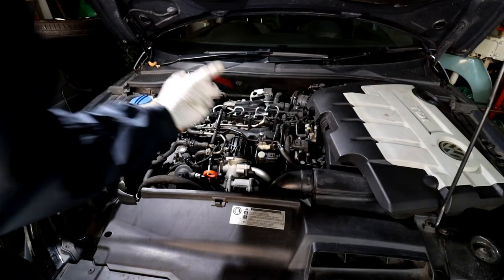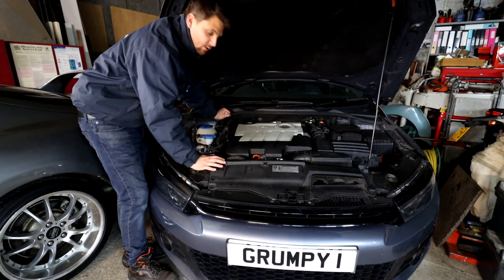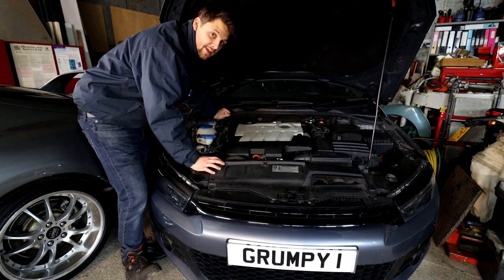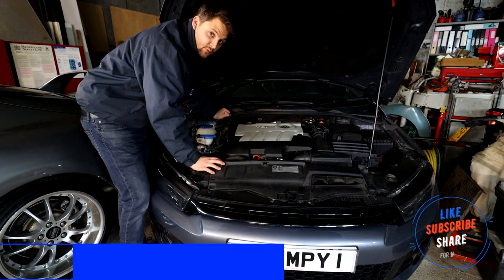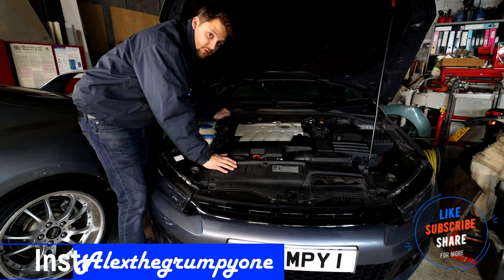I've plugged them all back in, put the cover back on, and I'm going to use the car today and come back to do the job tomorrow — hopefully there's enough penetrant in there to make sure they come out without any issues.